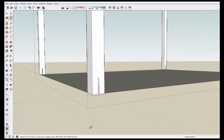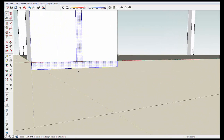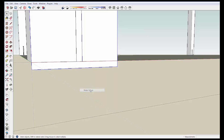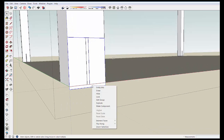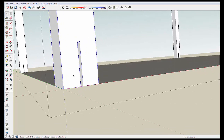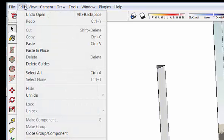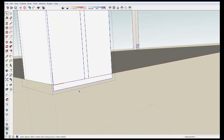I'm going to erase one line, then right click this and make it a group. I'll select that group, go Ctrl+C to copy it, and then delete it. Now we go back into component edit mode with a double click, and then go Edit, select Paste in Place, and it puts our group within the component.